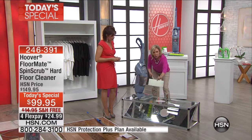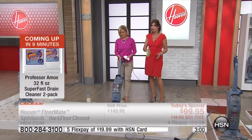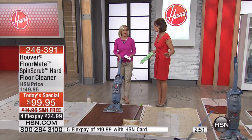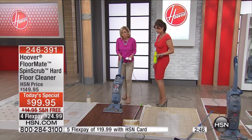Let me show you how it works. We have a glass table right here and I'm going to use either tile, wood floors, or linoleum — a combination. Trying to get that clean is very difficult. What this does is three things that nothing else on the market does: it vacuums up the dry loose dirt first. There's not a steam cleaner on the market that does that. It's four flex payments, only today, best price anywhere. It works on wood floors and leaves them virtually dry — it's the only product that will dry your wood floors instantly.